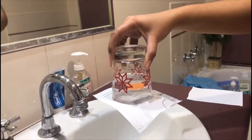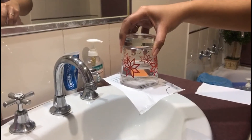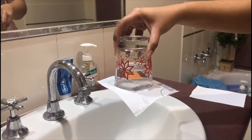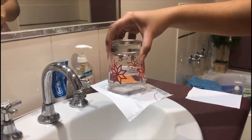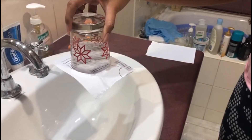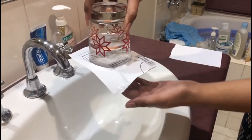All of this is possible because the water creates an airtight seal between the rim of the cup and the paper. When the seal is broken, even a tiny bit, air enters into the cup, equalizes the pressure, and gravity pushes the water out.